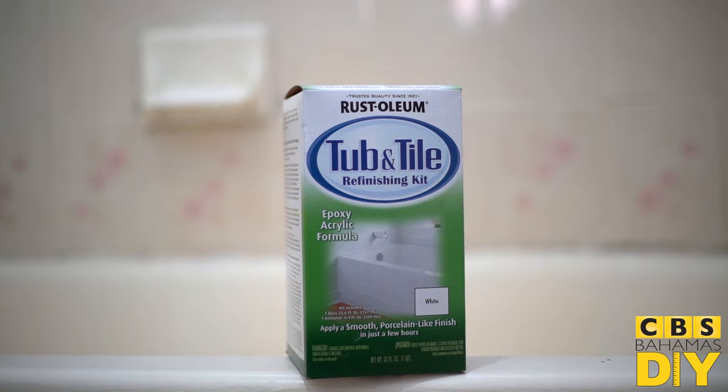Hi, my name is Christabel, CBS DIY Specialist. Today I'm going to be showing you how to give your bathroom a fresh new look with Rust-Oleum Tub and Tile Refinishing Kit.